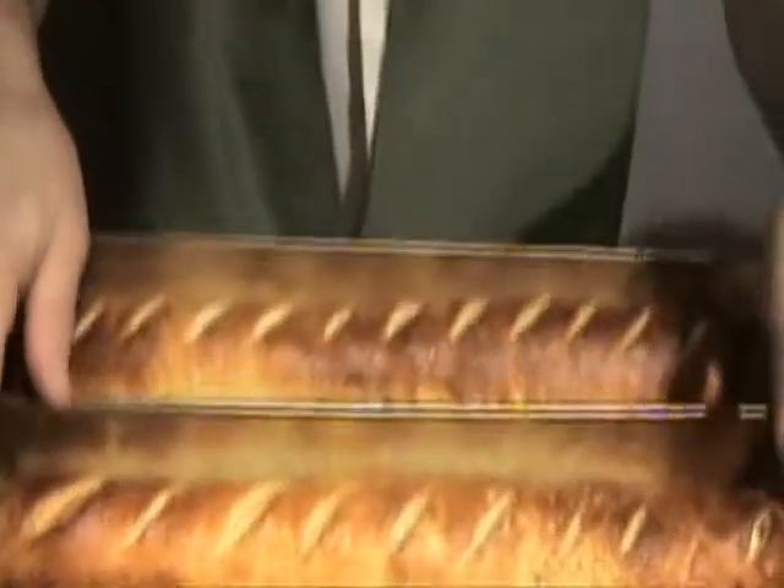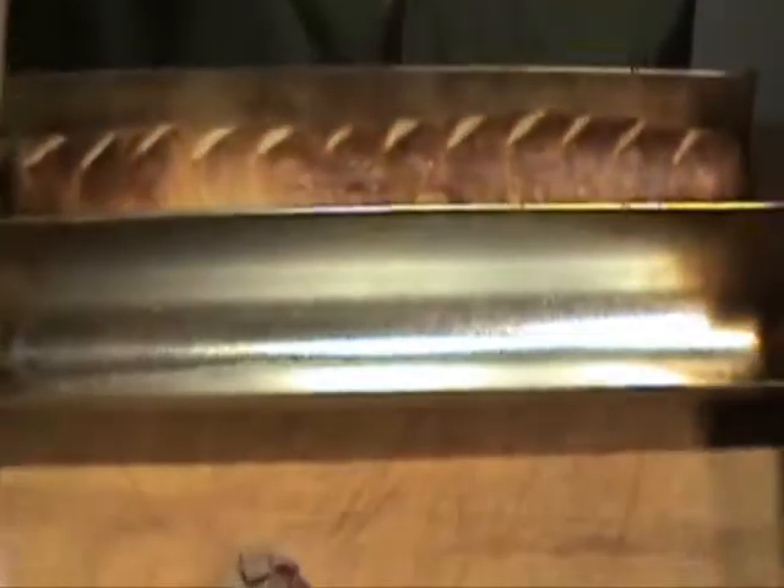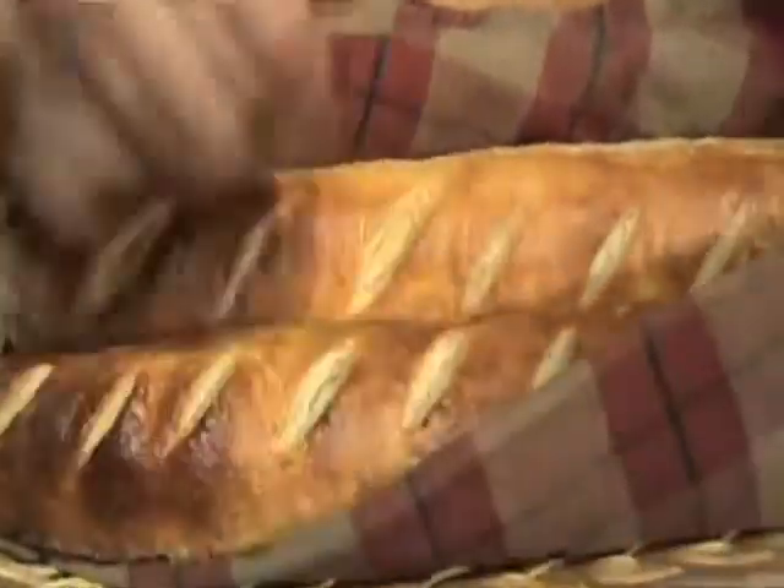Bonjour again! The bread is out of the oven — it looks beautiful. It's got a nice crust. I'm going to put it in here to keep it warm until I do the ratatouille.